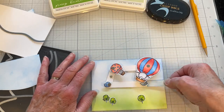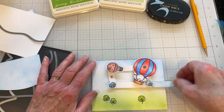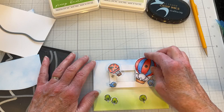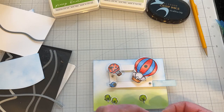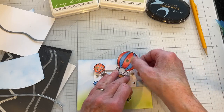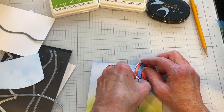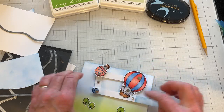If you only use one magnet on an item, it's going to spin around, and I don't really want the balloons to spin around — otherwise the elephant would fly out. I can change that by putting another set of magnets on the next brad and adjusting the height of where I want it to be.